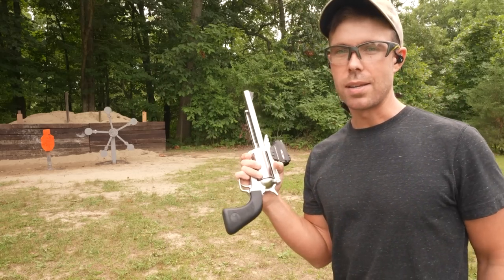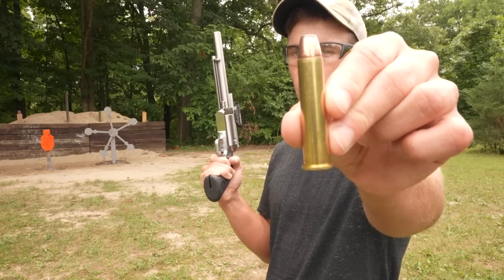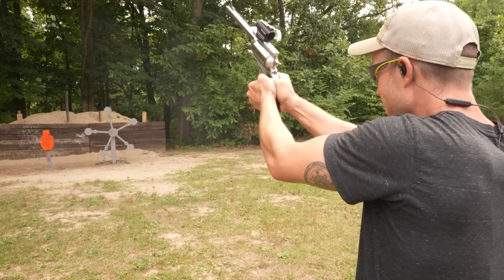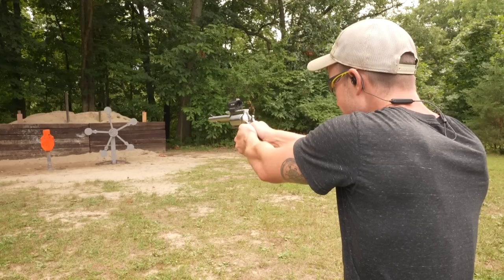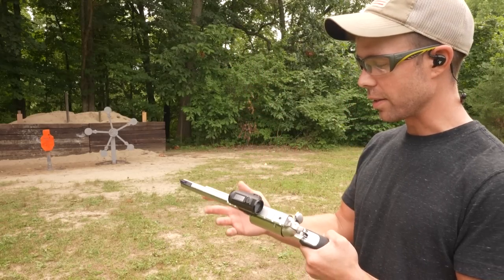Let's try something a little more powerful. Next up, we're gonna try the 300 grain Federal Fusion. This is a lighter weight bullet than the first one that we shot, but it's much, much hotter and has a lot more recoil, so it should be fun. I'm kind of nervous. Big difference! But hey, I got a bullseye right in the middle of the target. We'll chalk that up to luck because I definitely flinched.